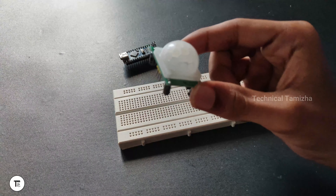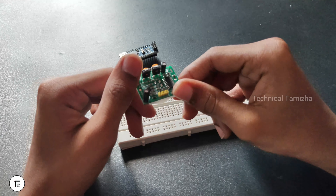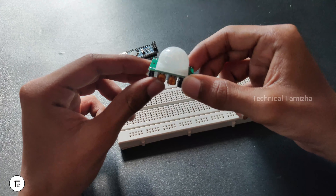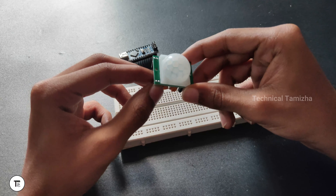How are you using this PIR sensor? How can I use this PIR sensor? So if you are subscribed to our channel, then subscribe to our channel. That's why we will start regular updates.